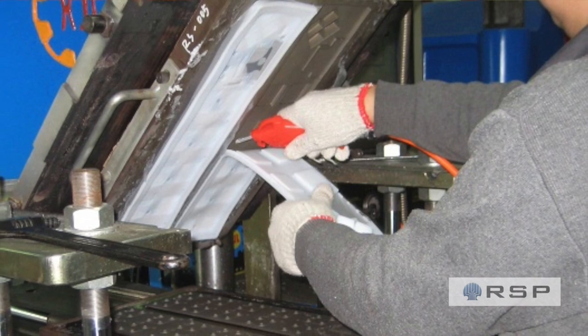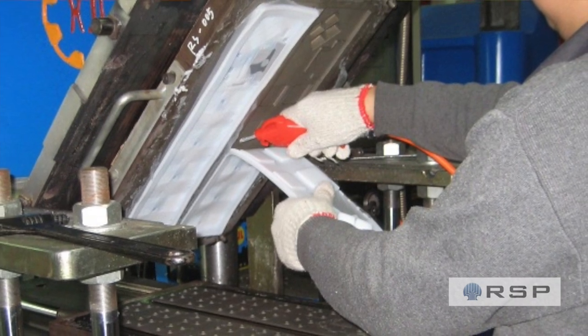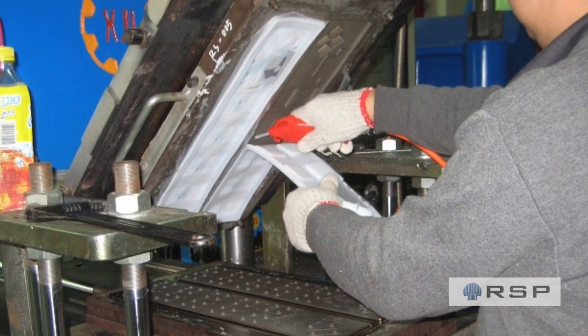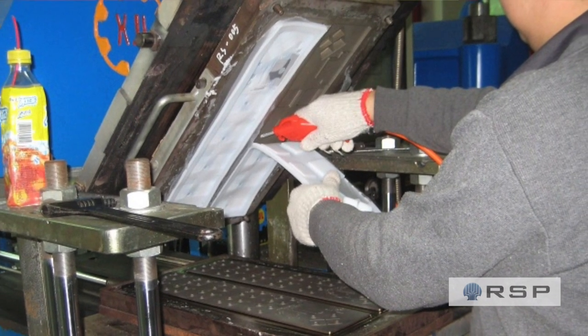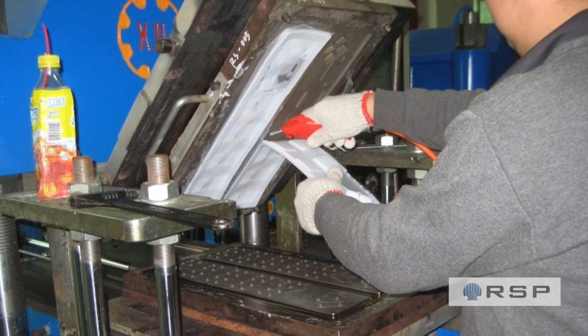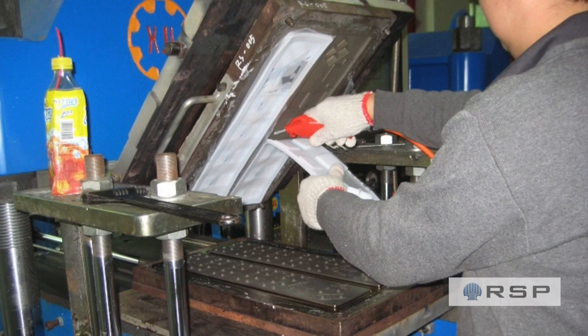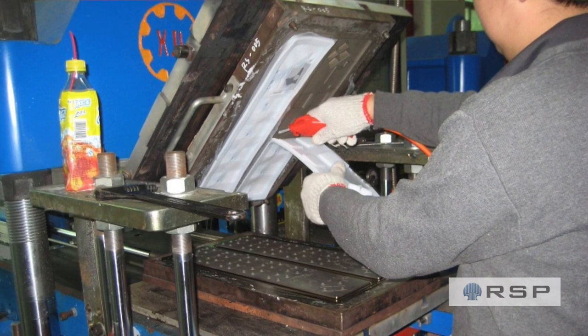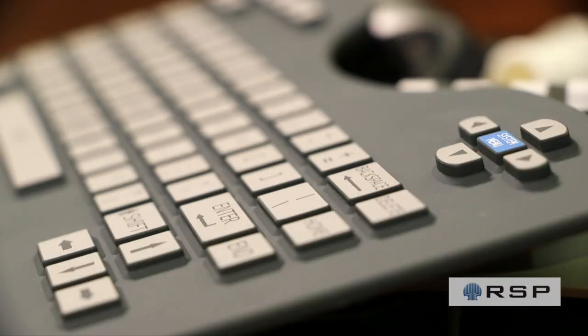The operator cycles the machine and the tray slides into the machine. Heat and pressure are applied for anywhere between 30 seconds up to 10 minutes. The tray slides out and the operator, using gloves since the pieces are very hot, and compressed air hoses, removes the silicone from the tool — and you have your finished product.